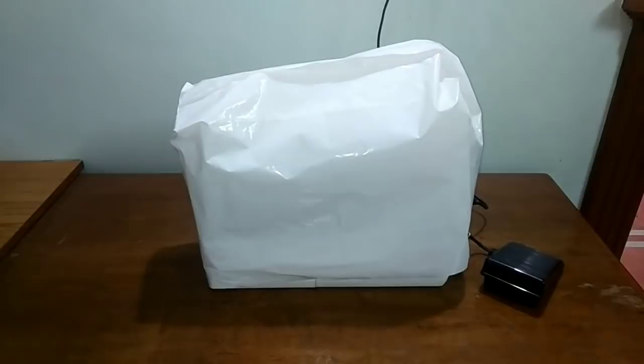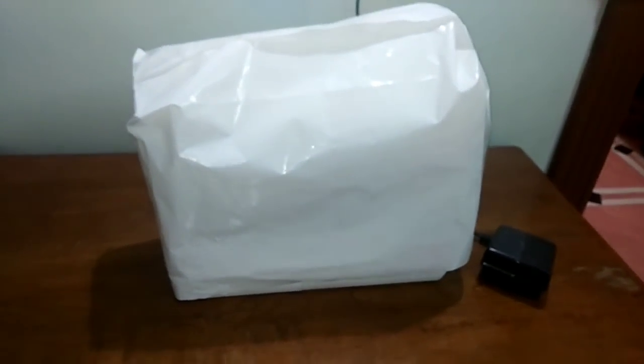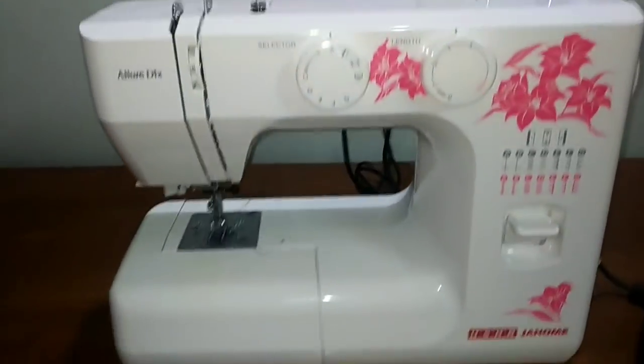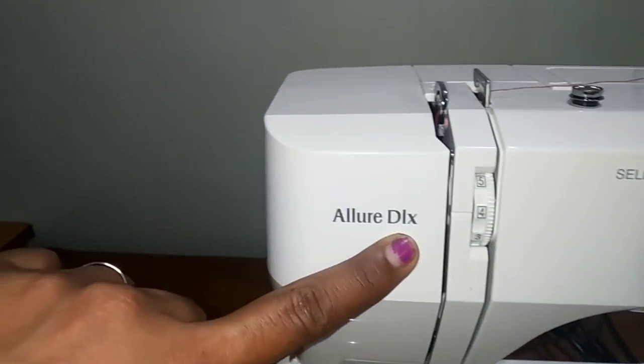Hi friends, welcome to Open Switching. This is a tabletop machine. I'm going to do a review of this machine in this video. I've also done some other interesting videos.